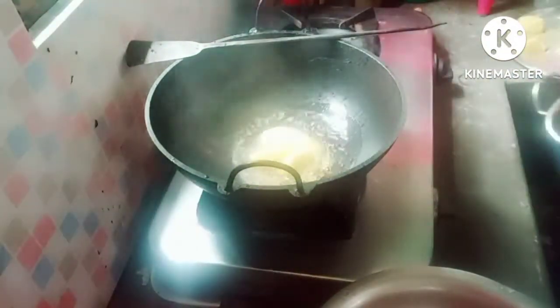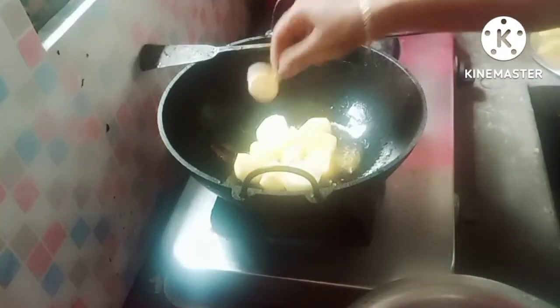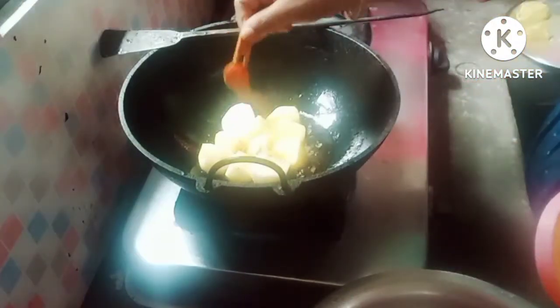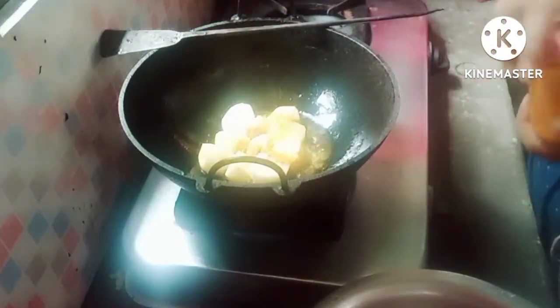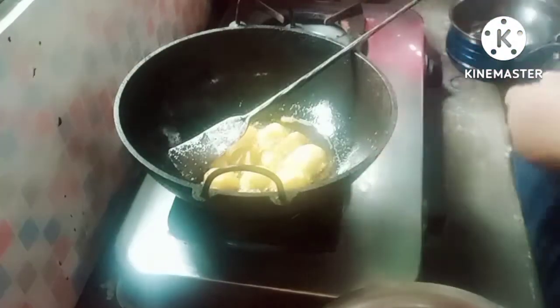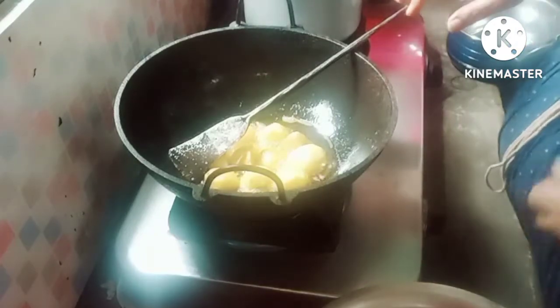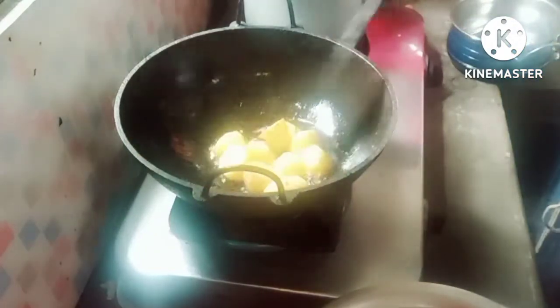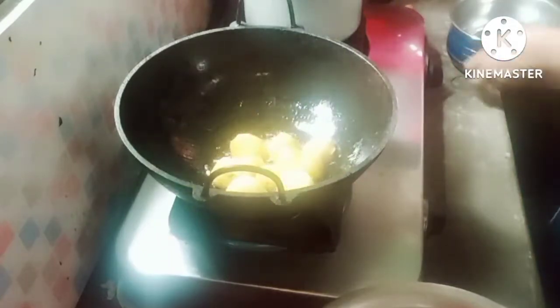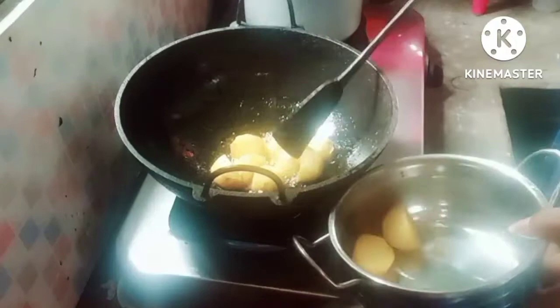I'm going to boil this. I will stir with the green oil and cook it. Put the garlic in the pan, remove the garlic, and add the garlic back into the pan.